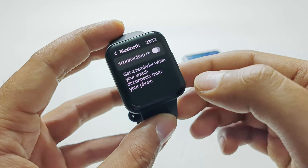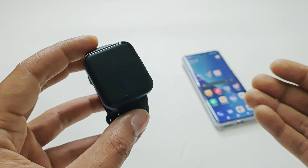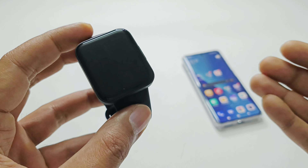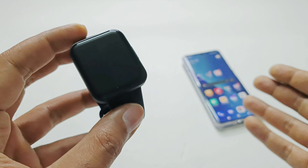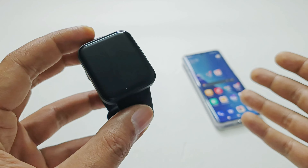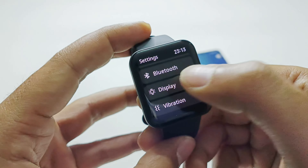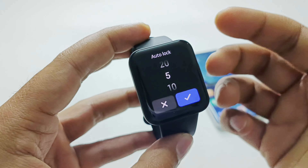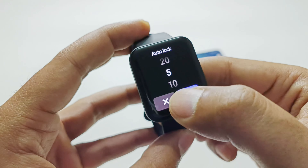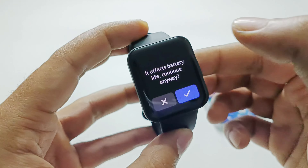Then we have the Bluetooth Disconnection Reminder — a useful feature that alerts you on the PocoWatch when you move away from your smartphone and the Bluetooth connection is terminated, reminding you that you left your phone behind. The next is Display, where you can select after how many seconds the screen will auto-lock — by default it is 5 seconds and you can go up to 20 seconds.